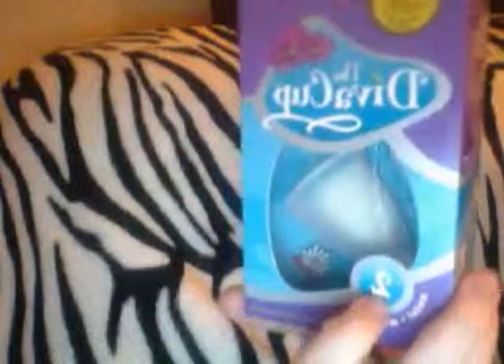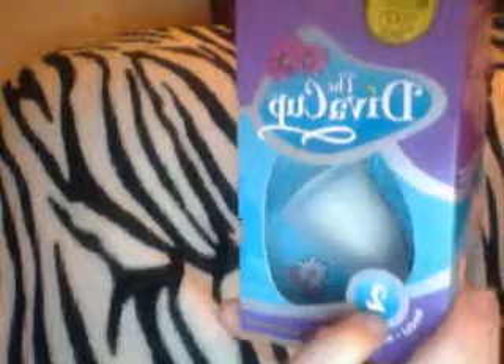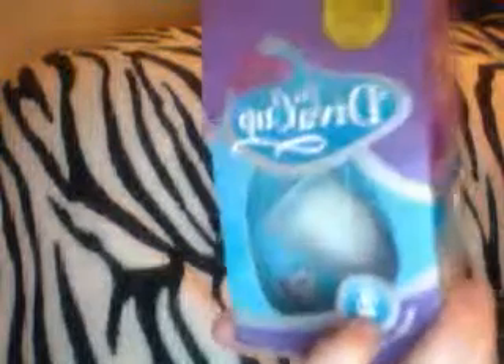Hi, it's Isis again here. This is my third video. I wanted to do a review on the Diva Cup. I have a number two because I have a daughter. This is for women who are over 30 and who have had a child.